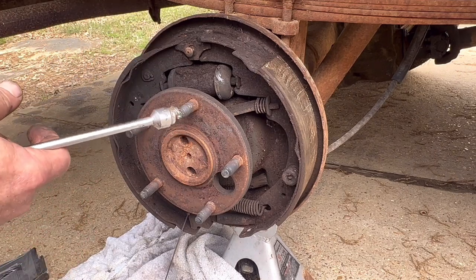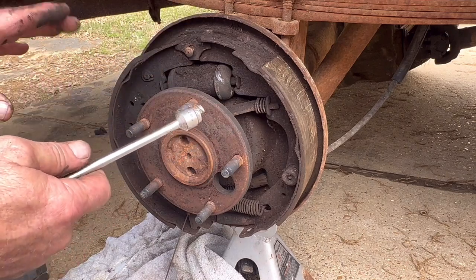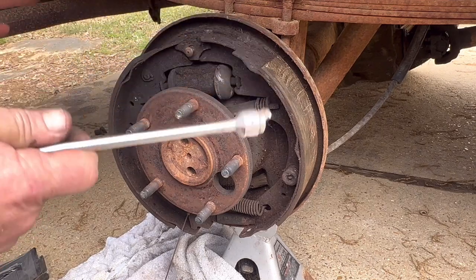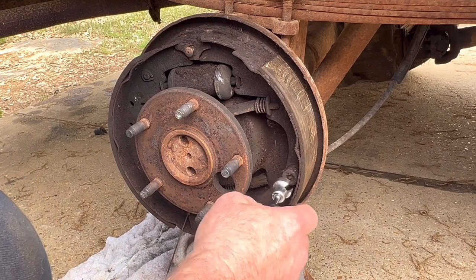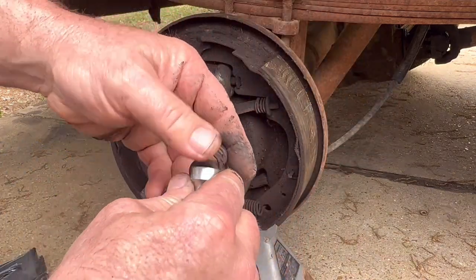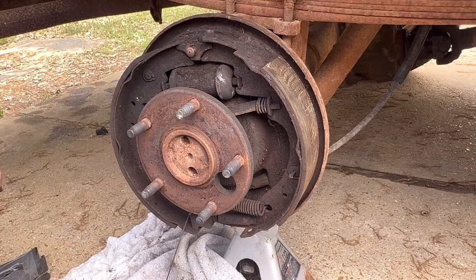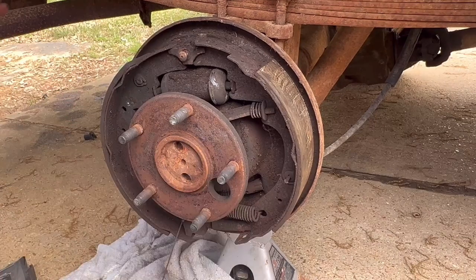One thing I'd suggest if you've never done drum brakes before is to take a picture of it before you ever tear it down. And remember: the other side is the exact mirror of this side, so only do one side at a time. Now let's take this cup off — all this hardware is rusty. We'll lay everything up here on top of the spring and then get the hardware kit out and match everything up.